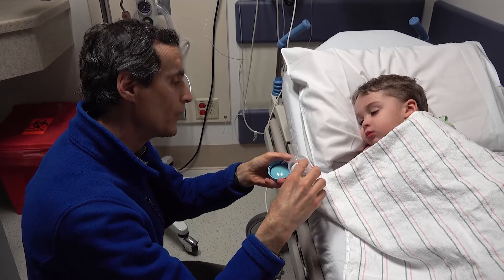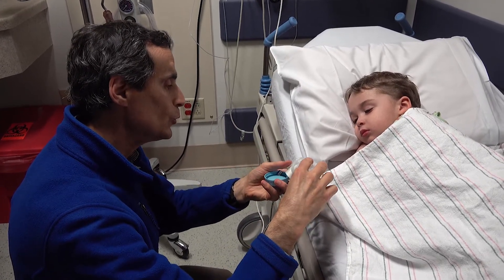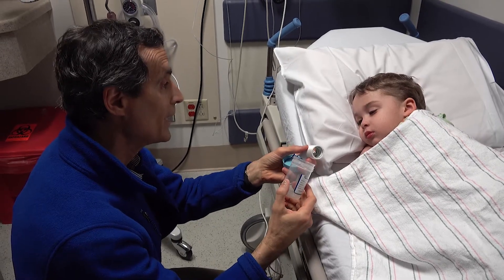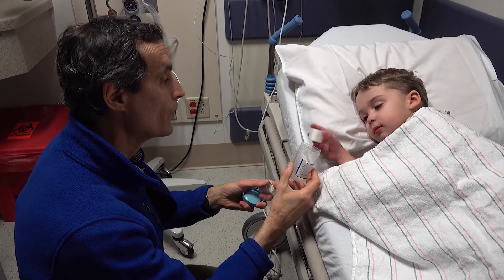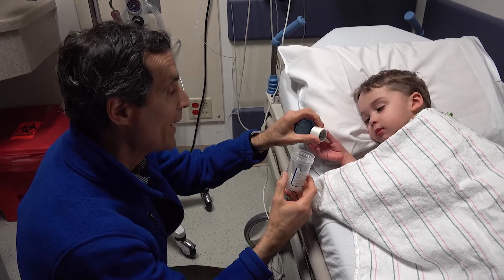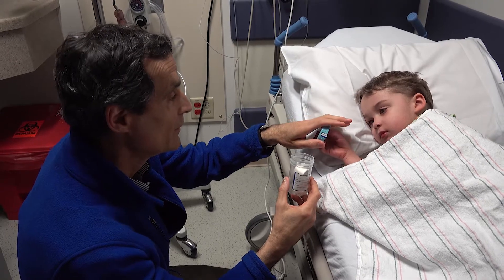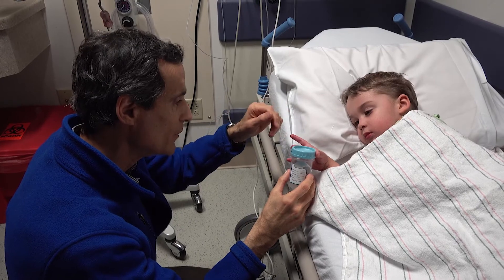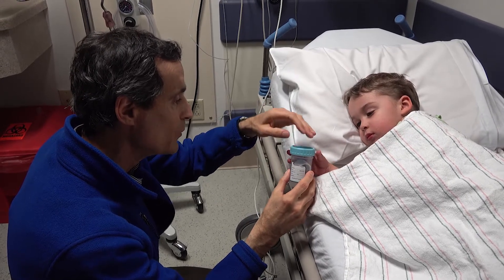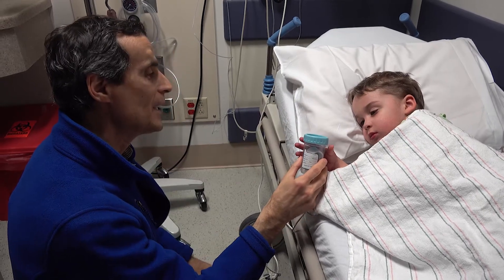Take it out — one, two. Can you put that back in by yourself? You have to turn it to close it. That's good. Keep turning, keep turning, keep turning. And can you shake it?